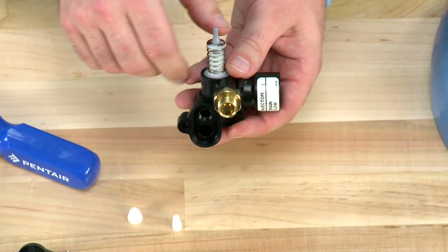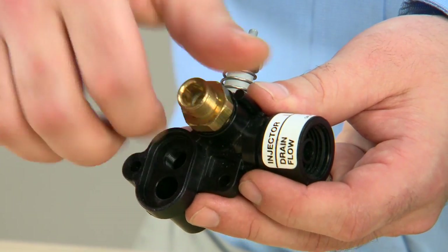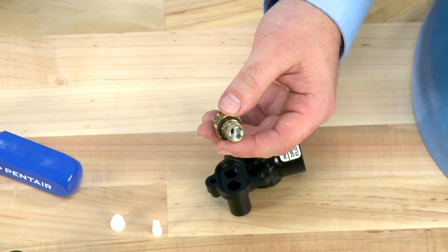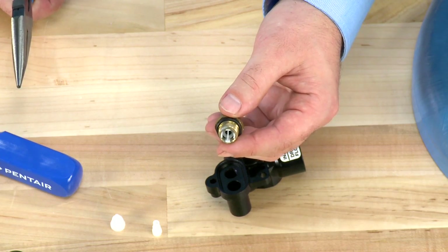We can then move on to our brine line flow control assembly. We can unthread the brine line flow control from the assembly. We want to make sure that we can see through it in order to confirm that water can flow in and out of the unit. If we cannot see through it, we can remove the white clip and inspect the flow control.